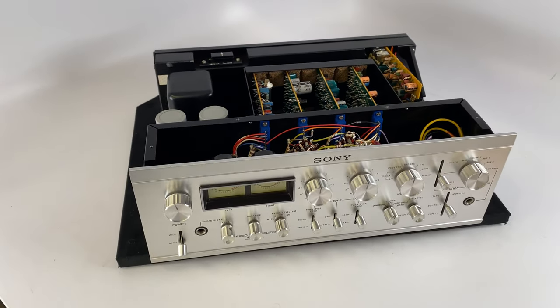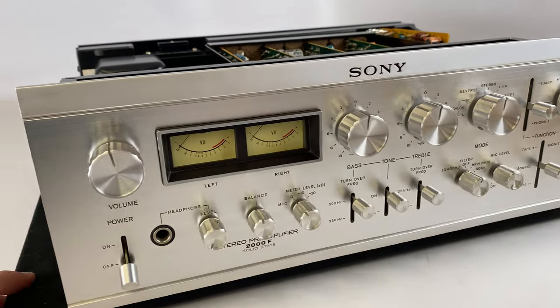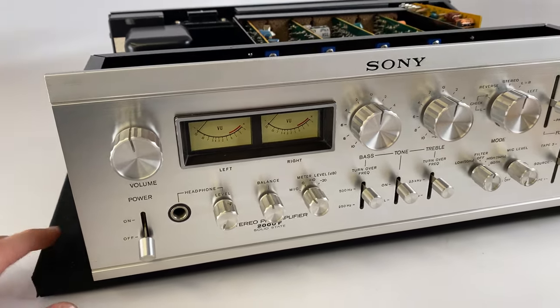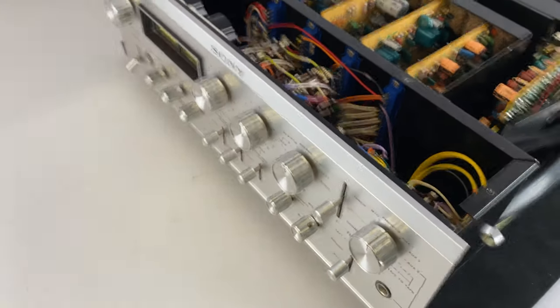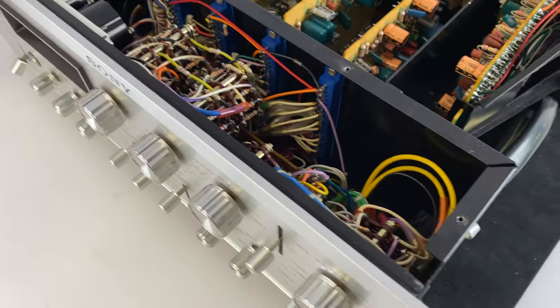This is Ben with SkyFi Audio coming to you from Glenrock, New Jersey. We've got a really cool piece in front of us today. This is the Sony TA-2000F, a stereo solid-state preamp that Sony made in the 1970s. I had it at the bench and opened it up and I just wanted to do a quick video of the inside while I had it open because this thing is so cool on the inside.